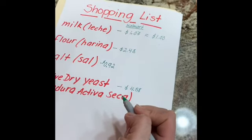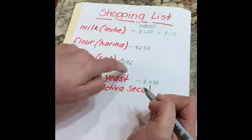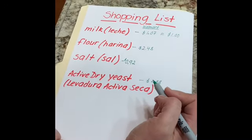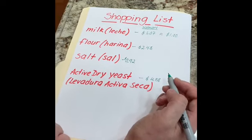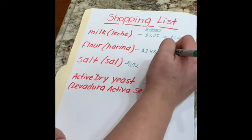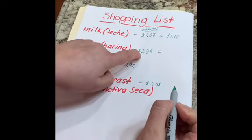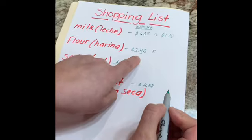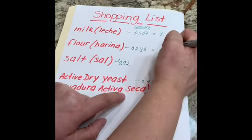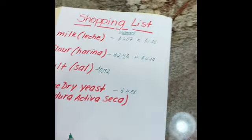You will also need flour — harina. At Walmart you can buy a five-pound bag for two dollars and 48 cents. Let's round to the nearest dollar. The number that comes after the two is four, so we round down to two dollars.